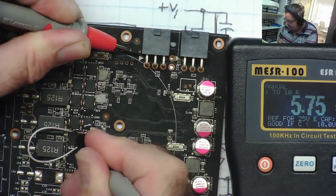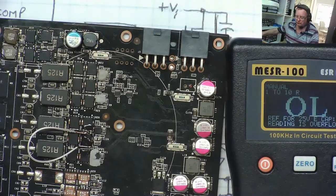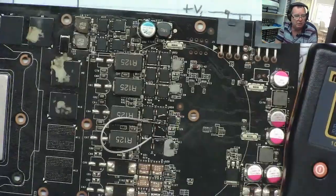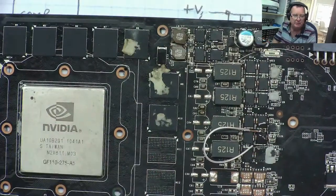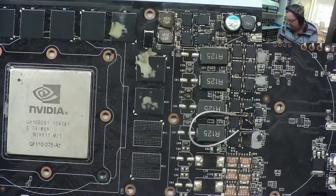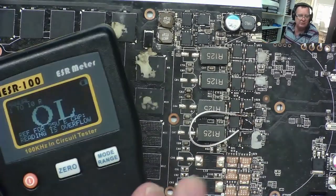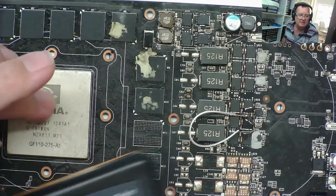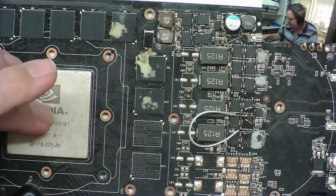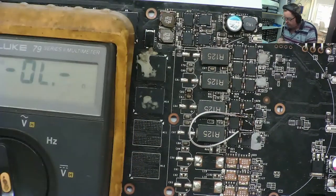It's reading 0.4 now — 0.4, 0.35, 0.33. So there's not a huge difference but there is a difference. It's going lower on the shorted one — down to 0.33 — confirming the result.